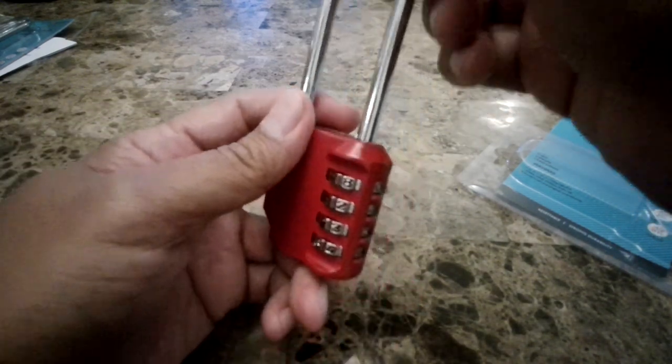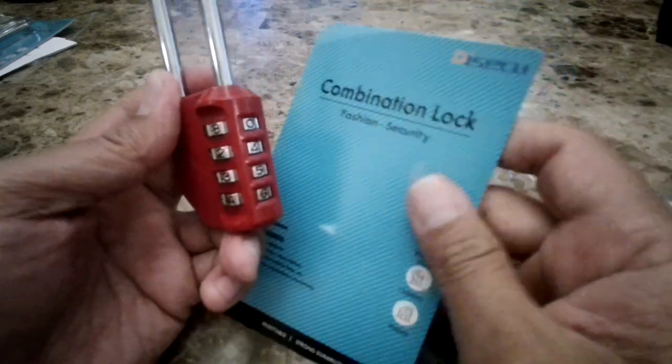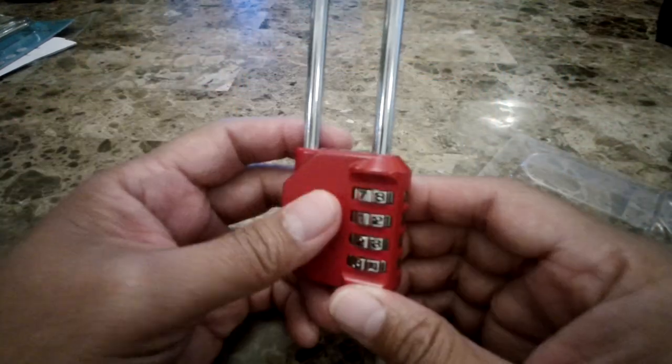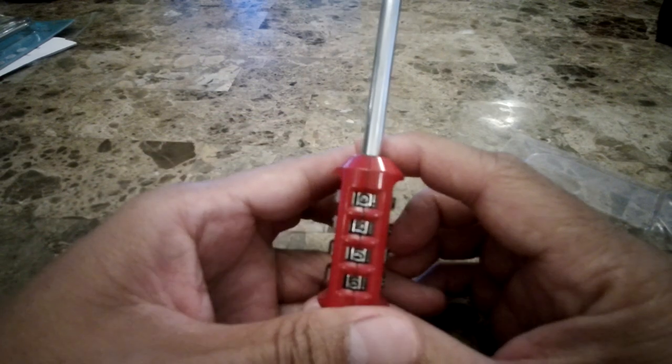So that's how you set up your combination lock. This is for the Dissecu combination lock that you can purchase from Amazon. If you like this video, please click on the subscribe button and help my channel. Thank you for watching.